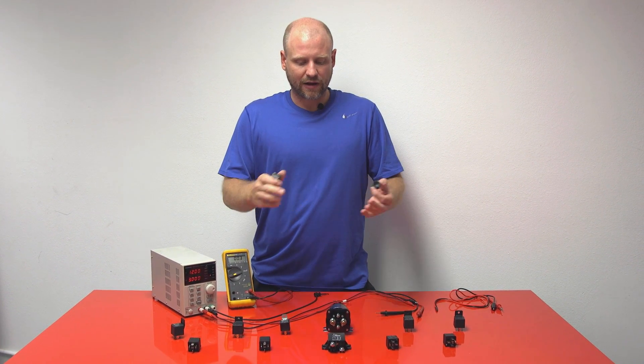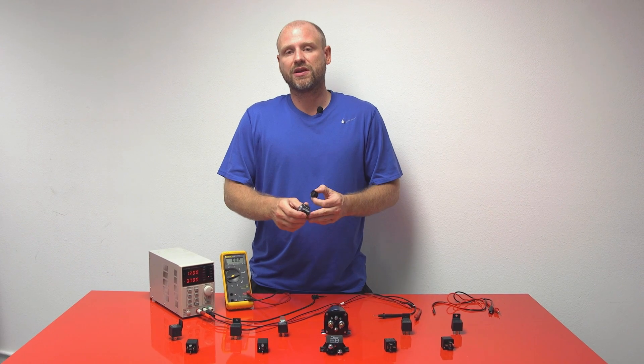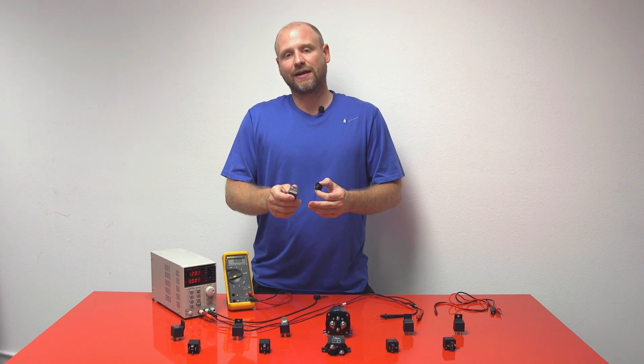We're going to go over how to set one up, and in particular we're going to go over a very unique relay — that is the Buhler Time Delay Relay.